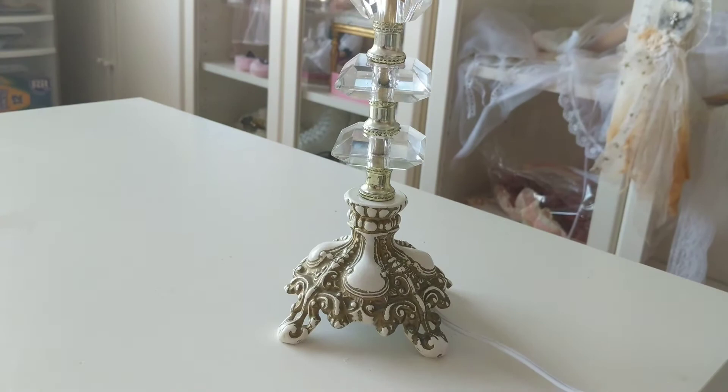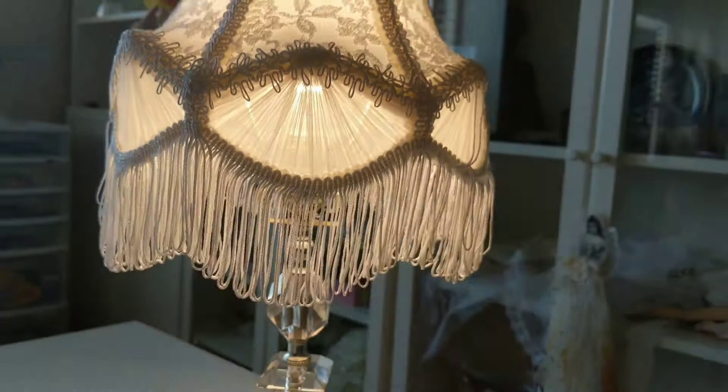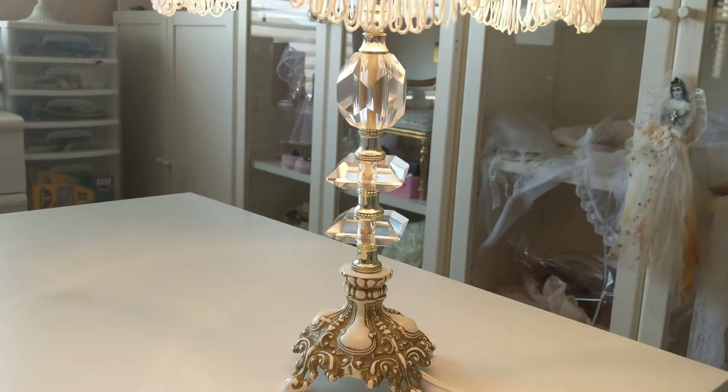Today I will be rewiring, adding a harp and a finial to a vintage antique lamp with a cast iron base. I have a pair of these boudoir lamps. I rewired one already. I made the Victorian lampshades myself. The lamp originally didn't have a harp, which I needed for this type of lampshade.